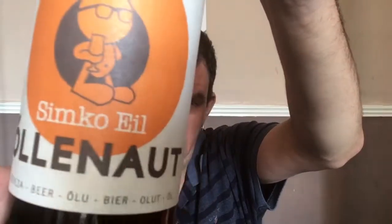Then we've got — I'm guessing this is the beer of the month — Simcoe Ale by Olernault, and that's an American pale ale. Maybe it's Simcoe Pops, who knows.